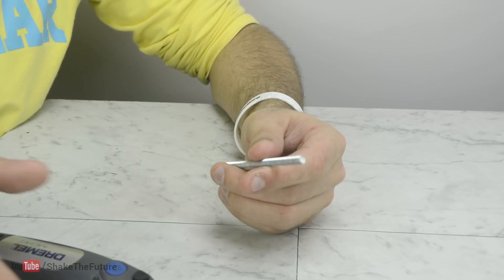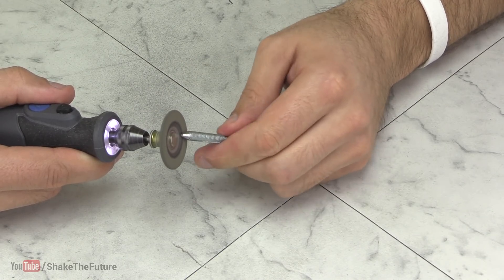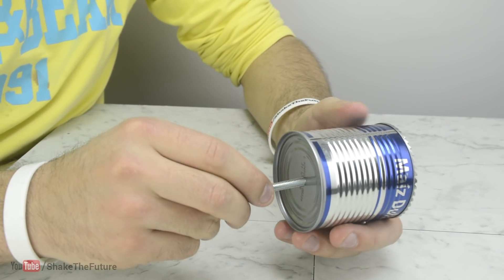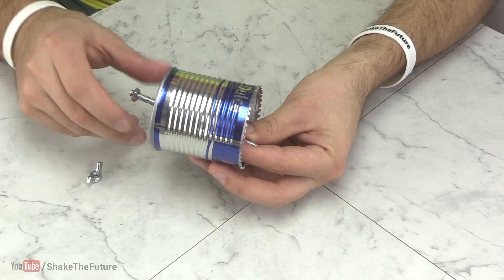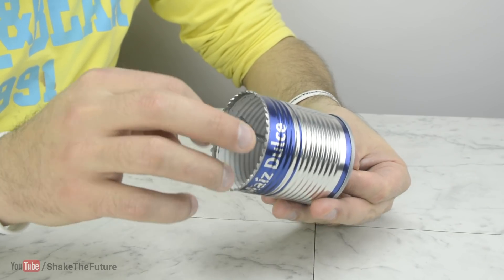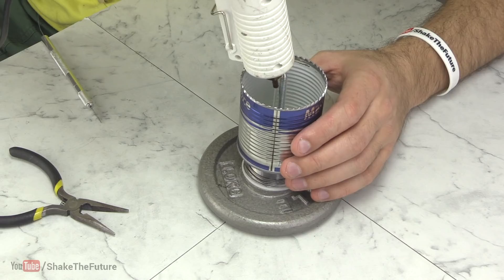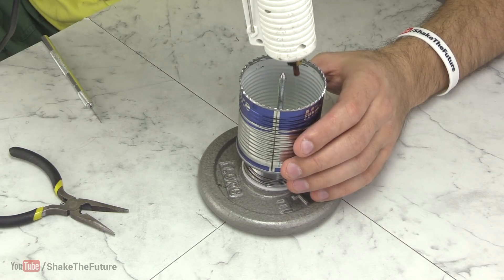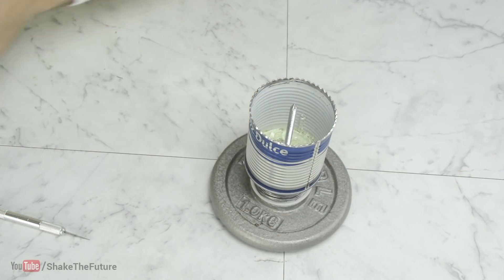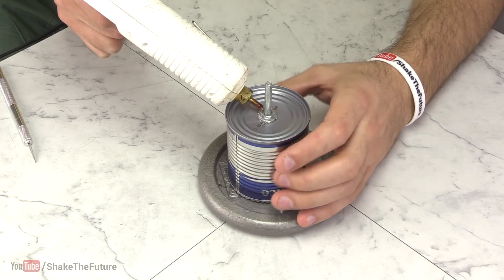Now this is optional — I sharpened one end of the bolt, then it was attached to the can. To make the bottom of the can less flexible I covered it with some hot glue, and I also covered the nuts so they wouldn't come loose.